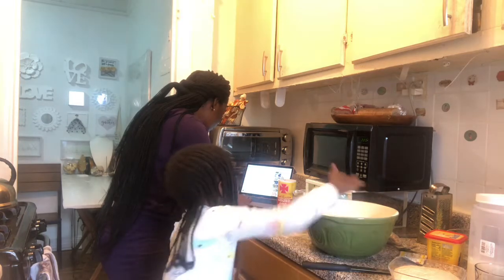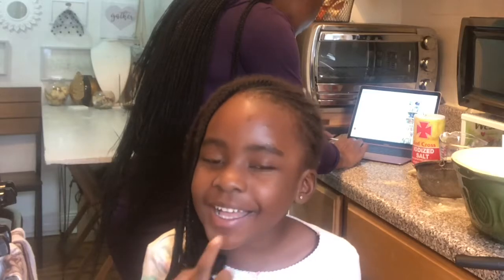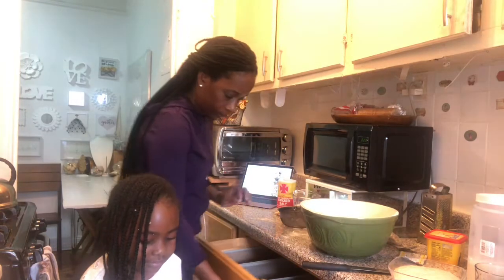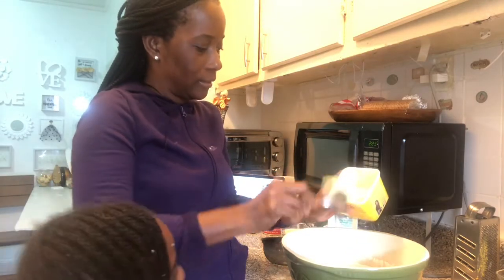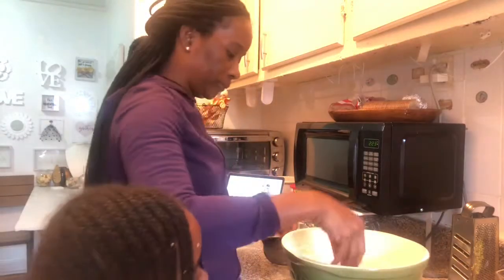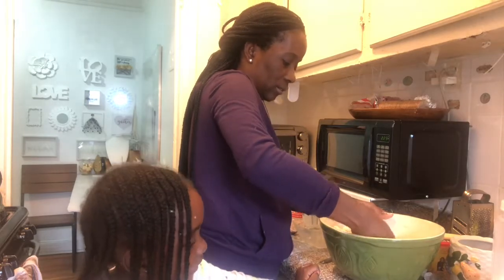Add the egg and mix to combine. They didn't ask for butter but I think they forgot, so I'm gonna put a bit of butter. Then we're gonna add the yeast. It looks like bacon — Apple says it looks like bacon! Can you believe I'm making buns and she said it looks like bacon?